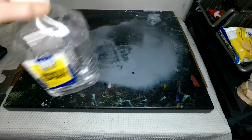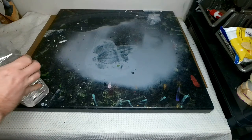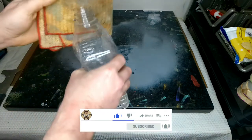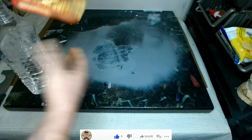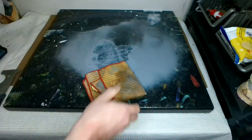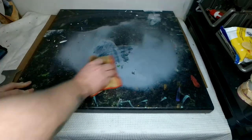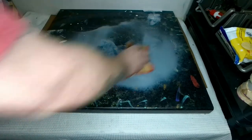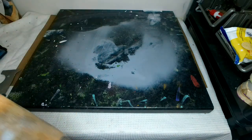White Spirits doesn't actually work — I'll show you. We've got a little cloth here, put a bit on there, not too much because I don't want to waste it. Now we'll start wiping it down and although it does get some off with quite a bit of scrubbing, it doesn't come off quite easily.